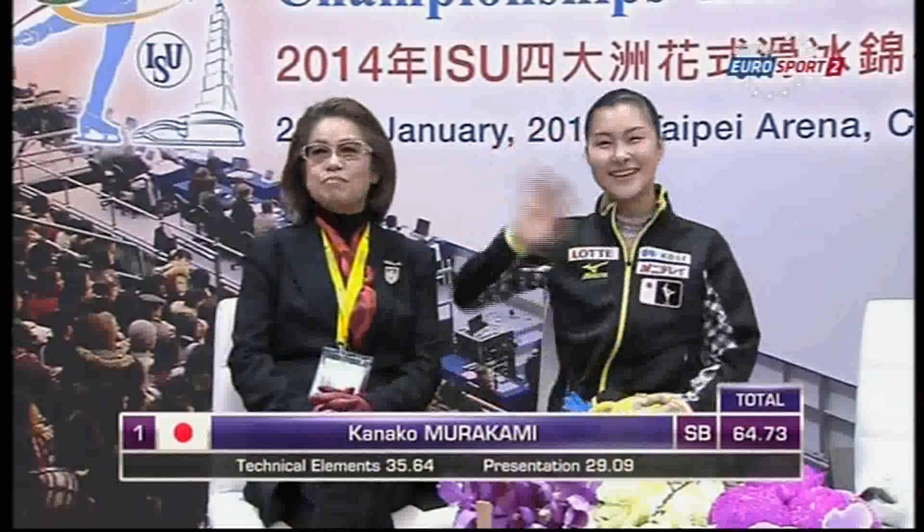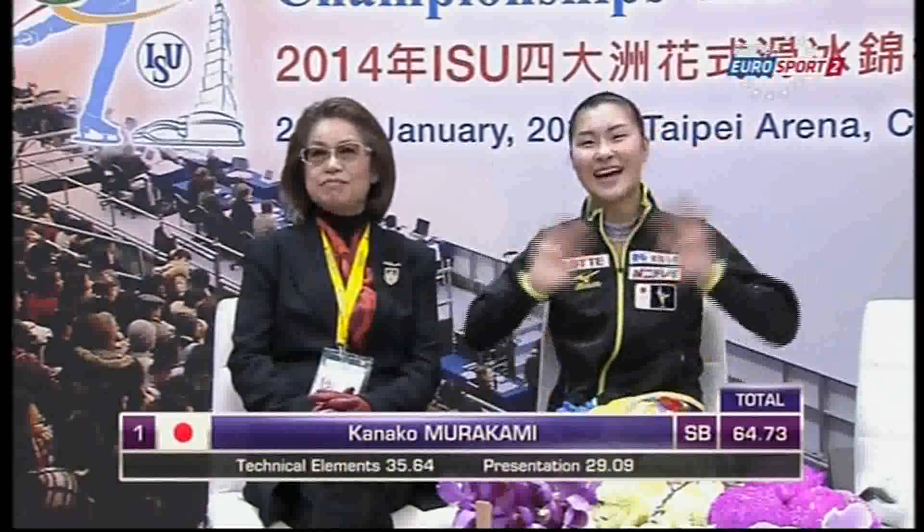Not quite that, but very good indeed — 64.73. Kanako Murakami from Japan has earned in this short program 64.73 points, which is her new season's best, and is currently in first place.